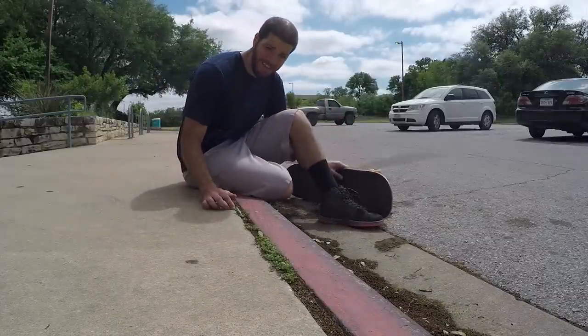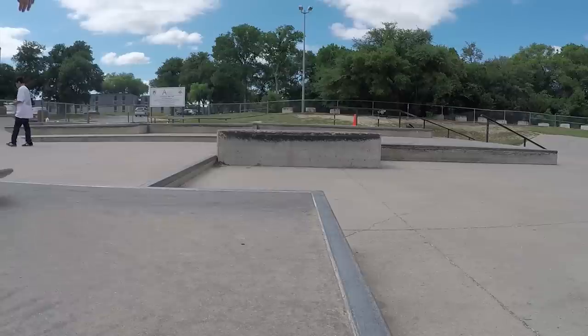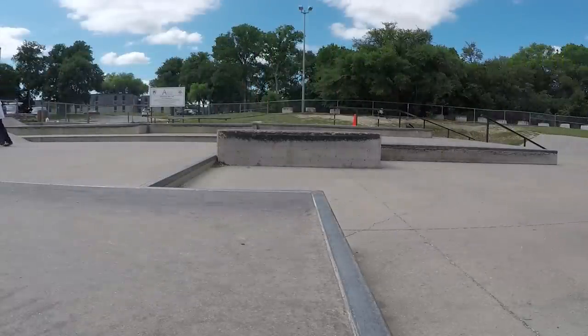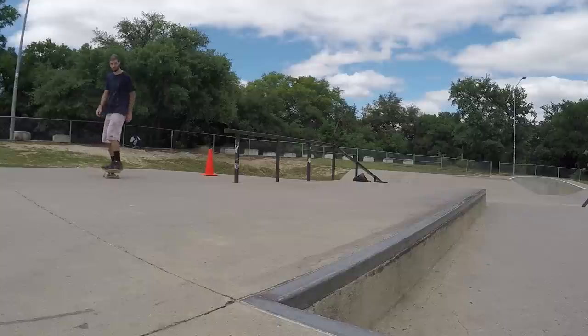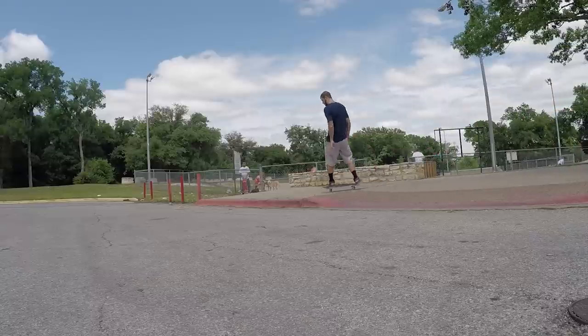Also, if your curb looks like this, you're probably going to want to steer clear of it until you've practiced on something with a smooth drop off. Alright, so now that you've found the perfect curb to practice on, it's time to go over the technique. As you roll up to the curb, you want to have enough speed so that both sets of wheels go over the edge fairly quickly.